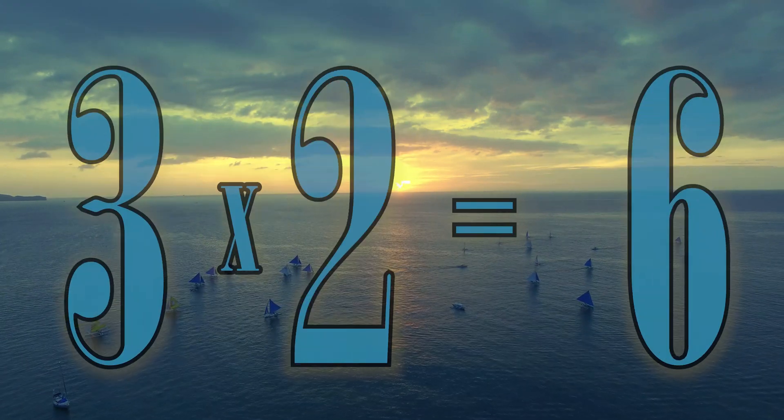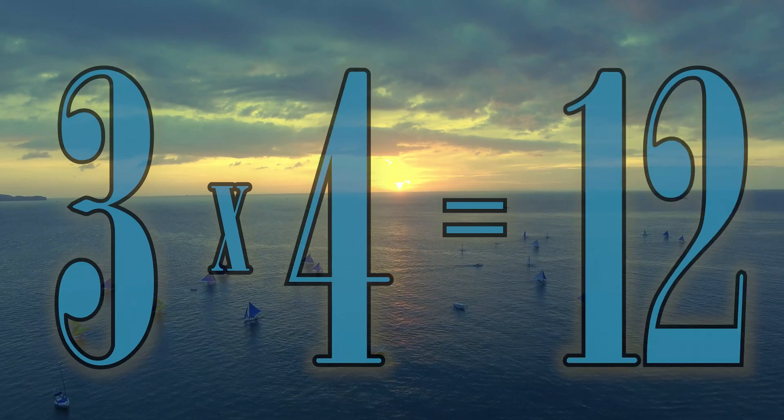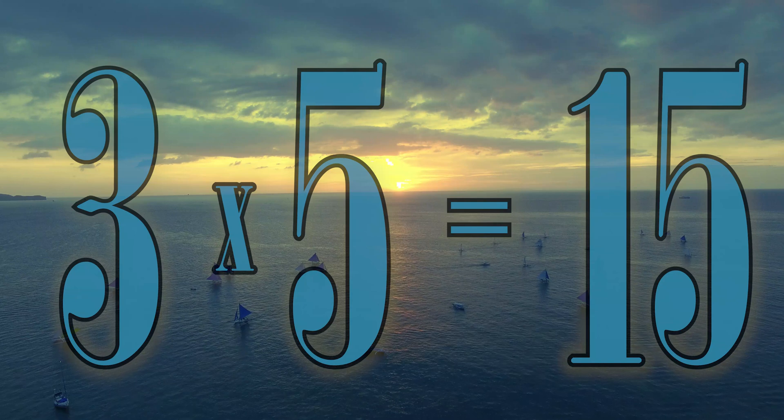3 x 1 is 3. 3 x 2 is 6. 3 x 3 is 9. 3 x 4 is 12. 3 x 5 is 15.